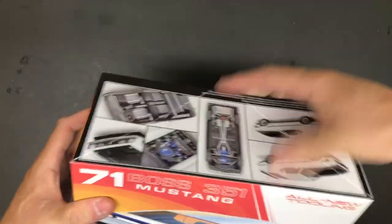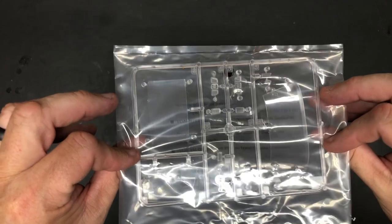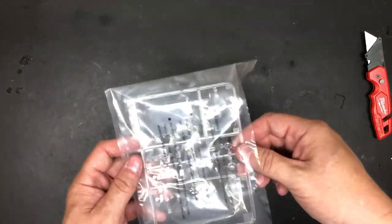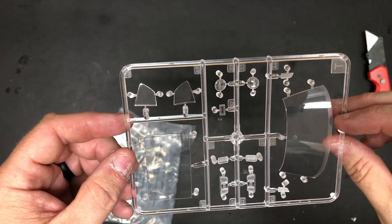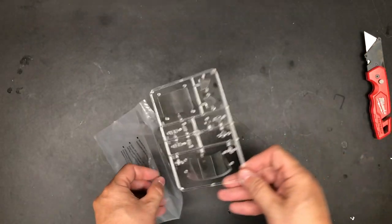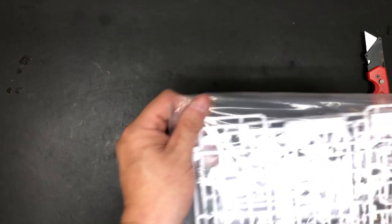Without further ado, let's open this up. Here's the glass — I wasn't going to open it, but what the heck. Nice and clear — look at that. Looks really nice. Typical Revell glass, in good shape, not much cleanup. Looks great. Let's put that back before something happens to it.